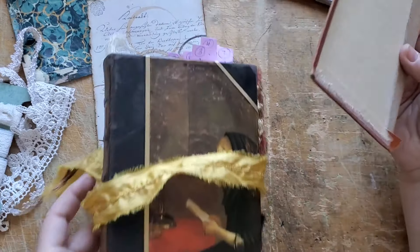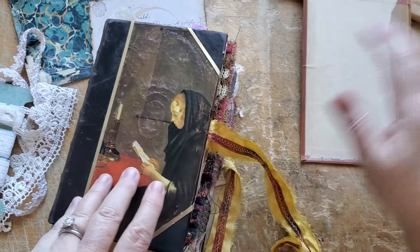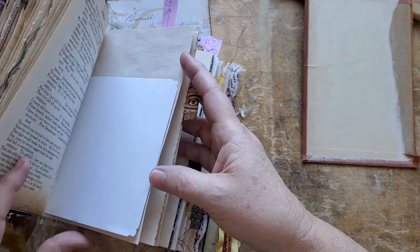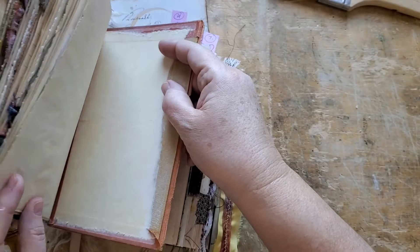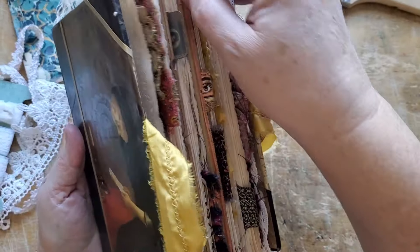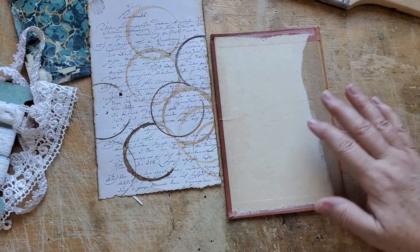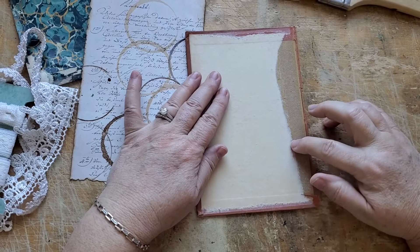It's a good size. It's not the exact size of this book, but that's fine. There is so much overlapping here that it's really not going to matter that much. When I put it in there, do you see what I mean? It's going to be just fine. So I'm going to shabby chic it, I think.